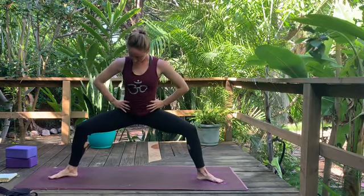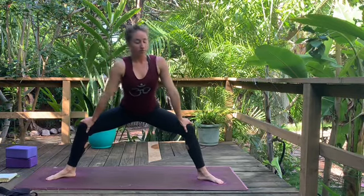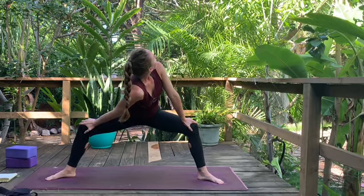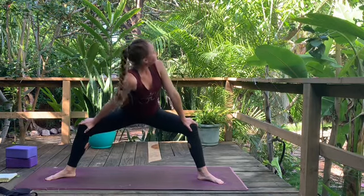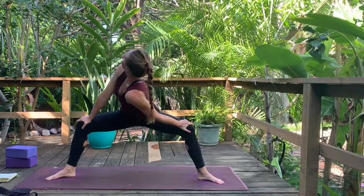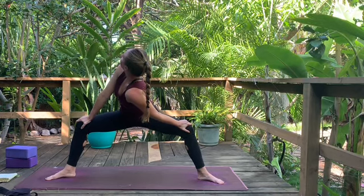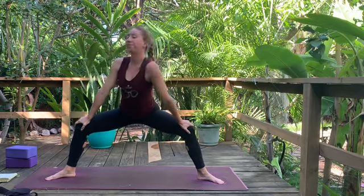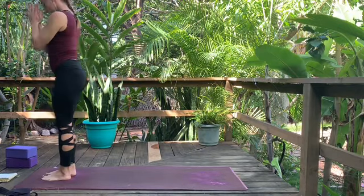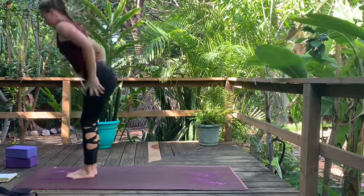Turn both toes to face the long edge of the mat — toes out, heels in. Exhale, bend the knees into Goddess Pose, also known as Horse Pose. Knees track over the middle toes. Bring hands right above your knees. Inhale. Exhale, drop the left shoulder towards the ground as you twist and gaze over the right shoulder — use your arms to open the knees wide, find a little hip stretch. Inhale, come through center. Exhale, drop the right shoulder, gaze over the left shoulder, weight on the outer edges of the feet. Inhale. Exhale. Come to center, hands to waist, straighten the legs, pivot on the heels, come back to the top of the mat.